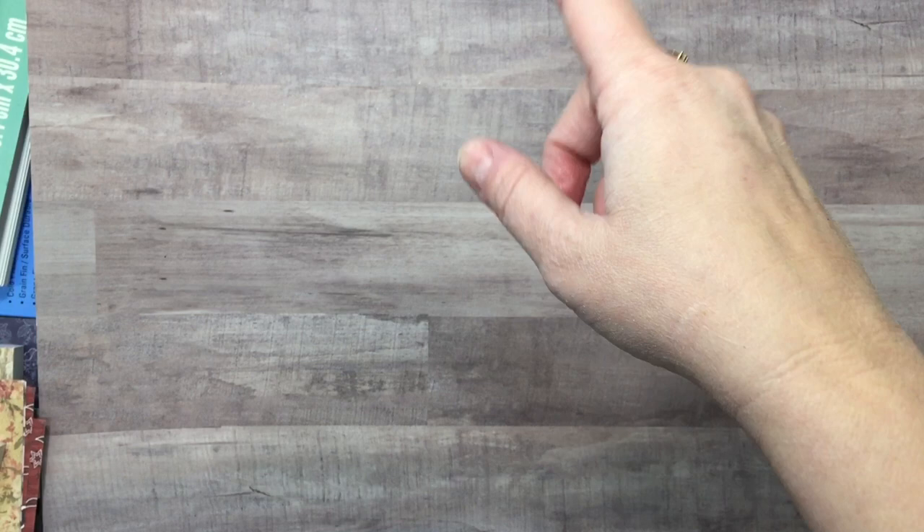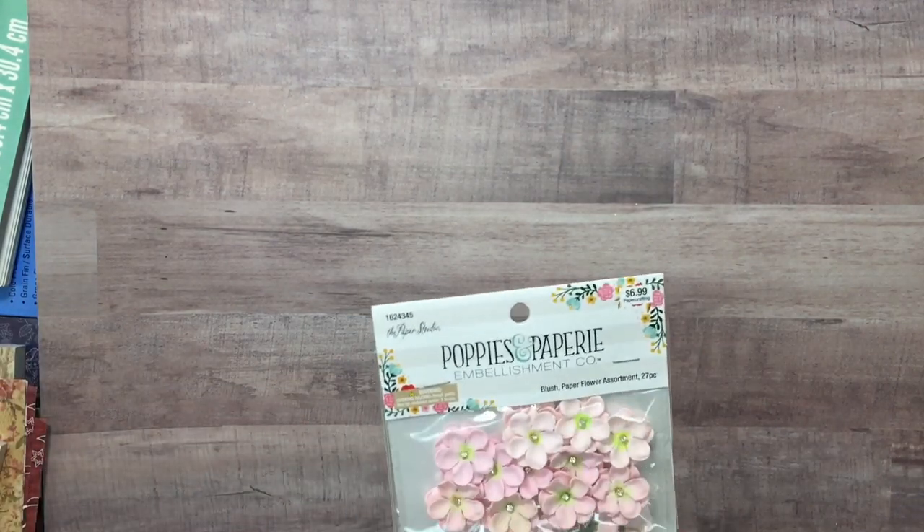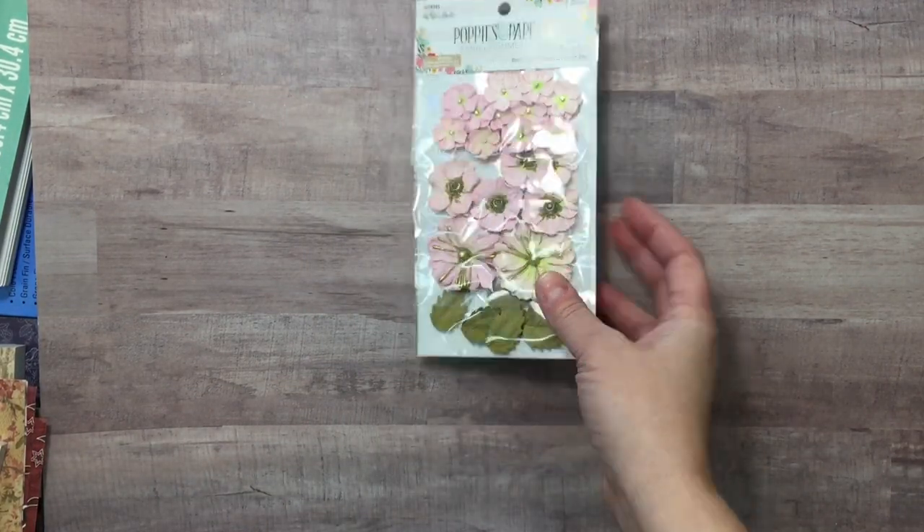They were at Michael's in the 70 or 80% off section, so they were $2 a piece. I wasn't too bothered by it if I don't end up doing that project.